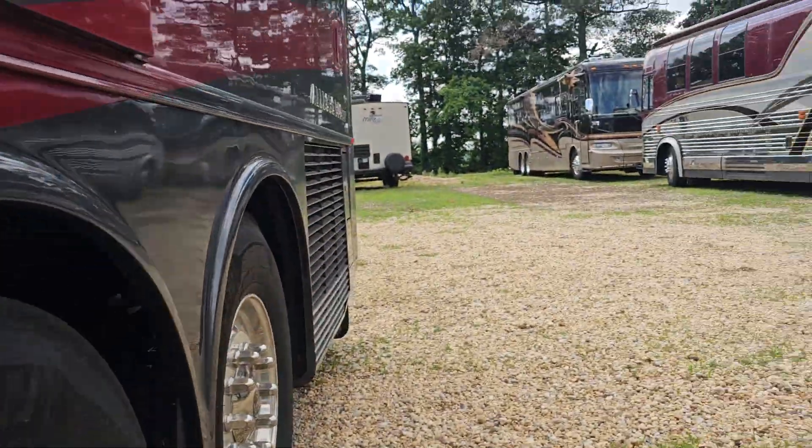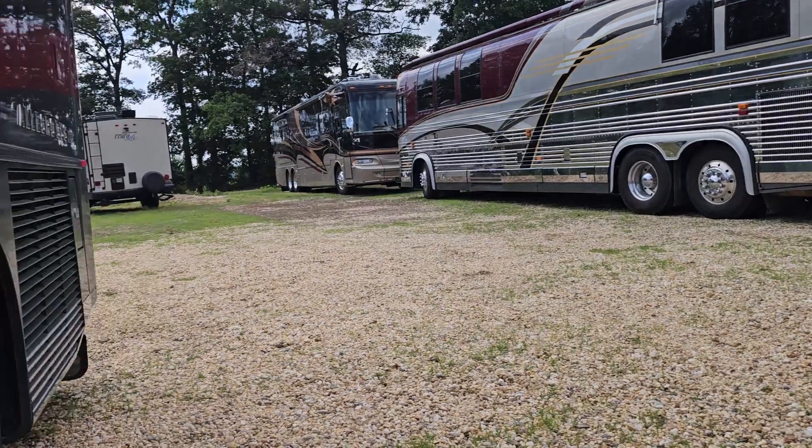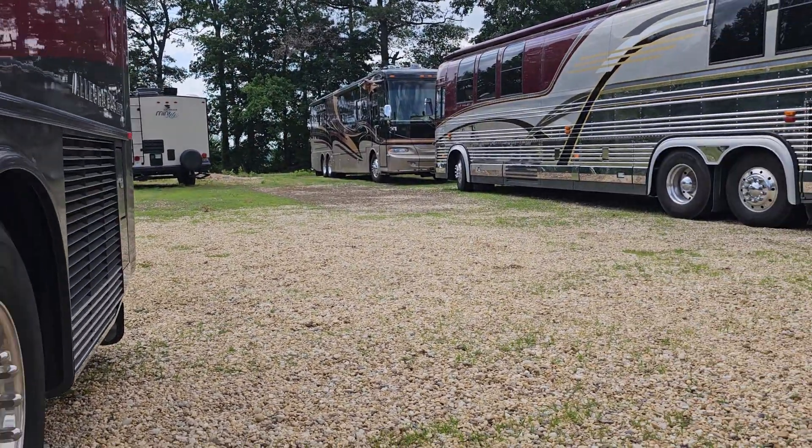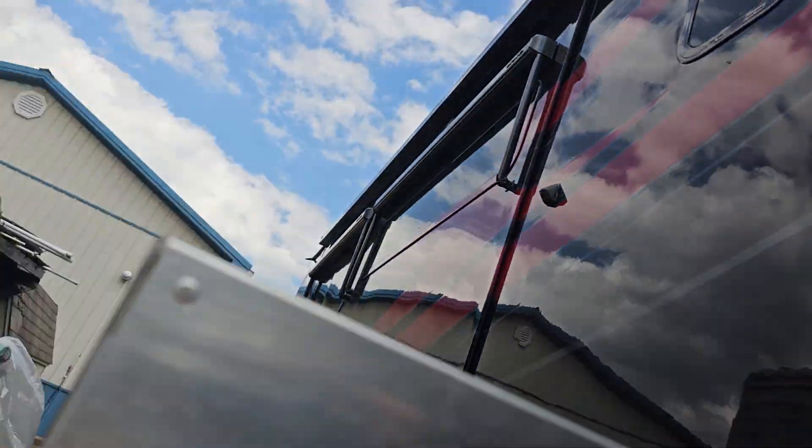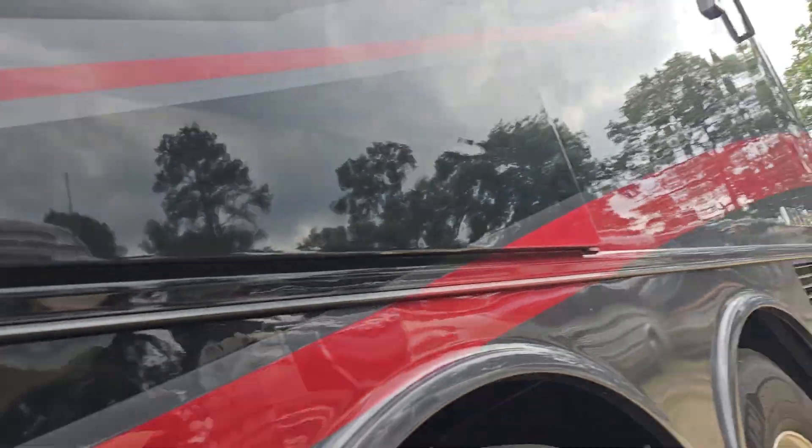This is Jeff from RV Diagnostics. Behind me is a 1975 — and yes, I'm going to work on that one eventually. Thank you very much, Jeff from RV Diagnostics. We've got a couple of them to work on, and there's like two or three on the other side — Class A's. And this is the Tiffin 2022, or 2021, and now we're going to work on that one.